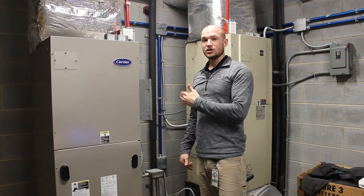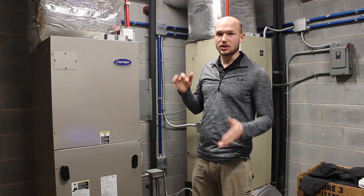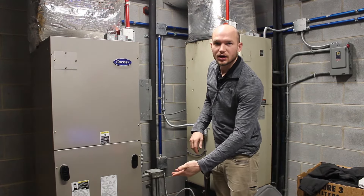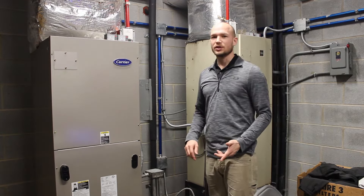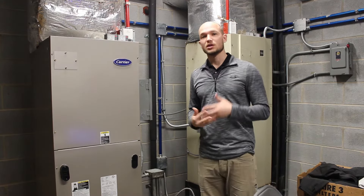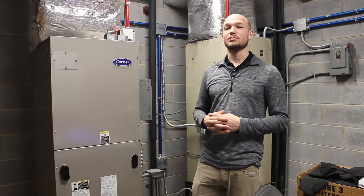Air handlers one and two are here with different controls. We have RIB relays up top indicating on/off status, and a sensor below catching the return air. One thing worth pointing out — all the pipes are color-coded blue with the controls, which is a really nice advantage because you can immediately identify what wire goes where in these controls.